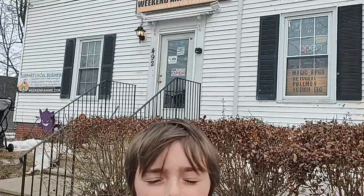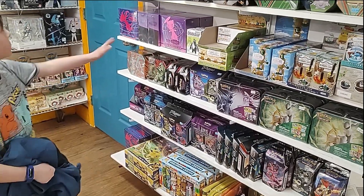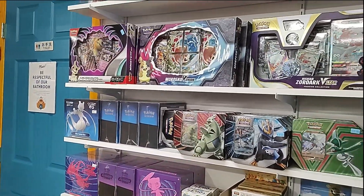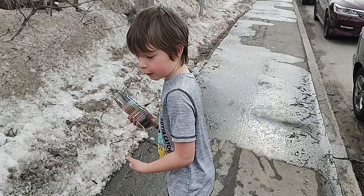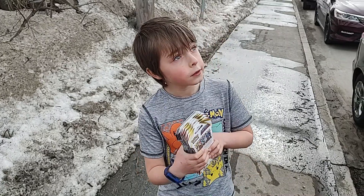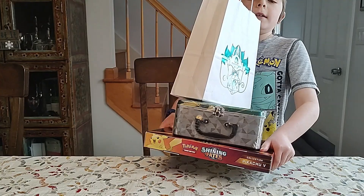Okay, so we're at Weekend Anime now and let's see what they have, because we have $50 left. I think they're restocked. We've got six Astral Radiance packs, three Fusion Strike, and two Silver Tempest right there — that's twelve packs. Let's go home and open all the other stuff too. Alright.